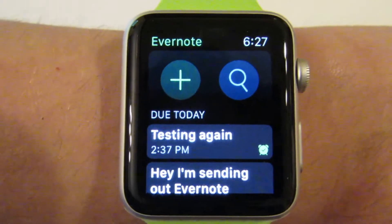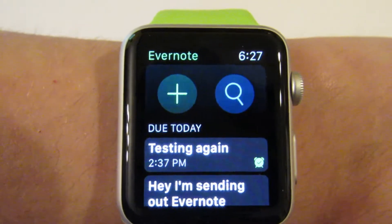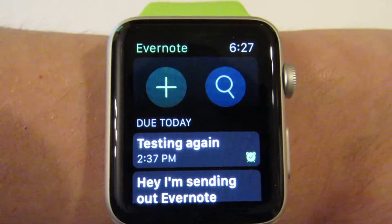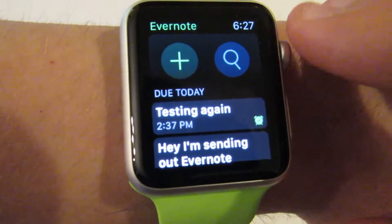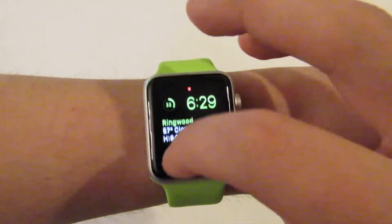So another useful function of the app is the ability to receive notifications. So if I set up a reminder item, I can get reminders sent to either the phone or any of my other devices, but I can also get it sent to the watch, which is a cool feature. So we've already got that set up, and we're going to just wait for it to show up. And so here it is — I got my notification right here.